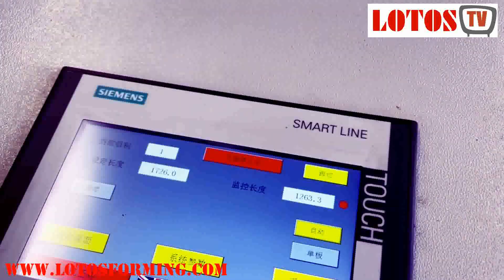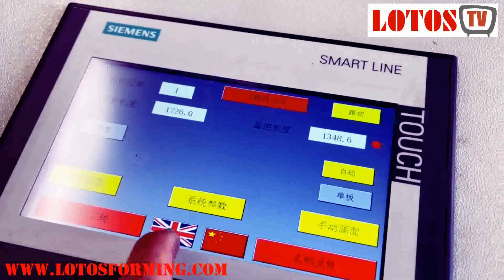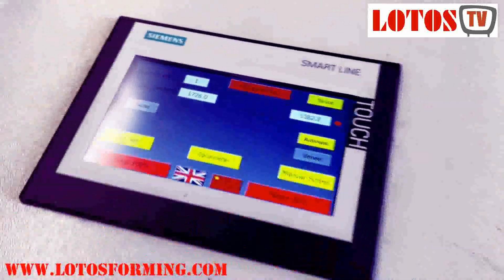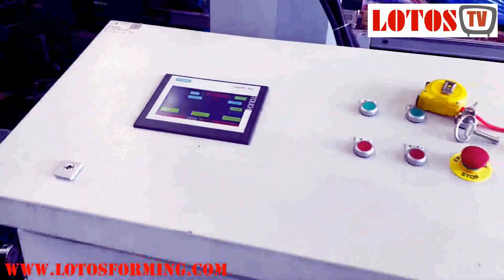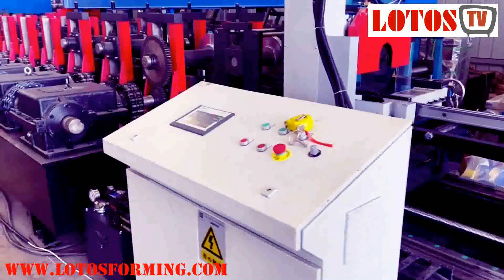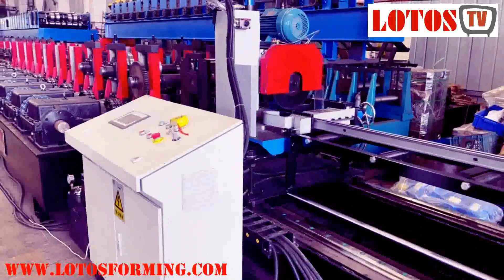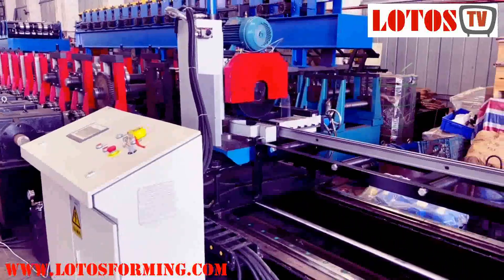We have English and Chinese in the system — you can shift it from Chinese to English. The whole line is combined with Siemens system: the motor, the inverter, the touch screen — everything is Siemens.